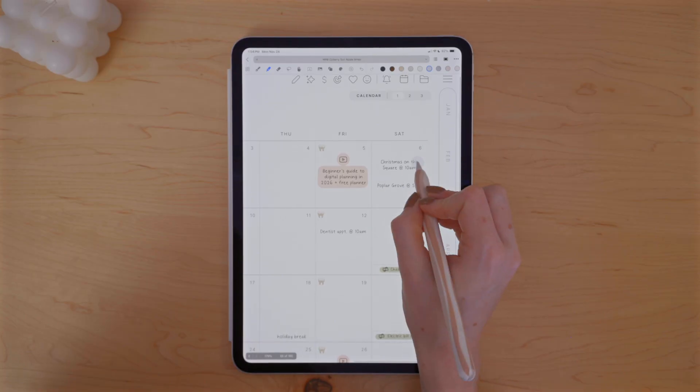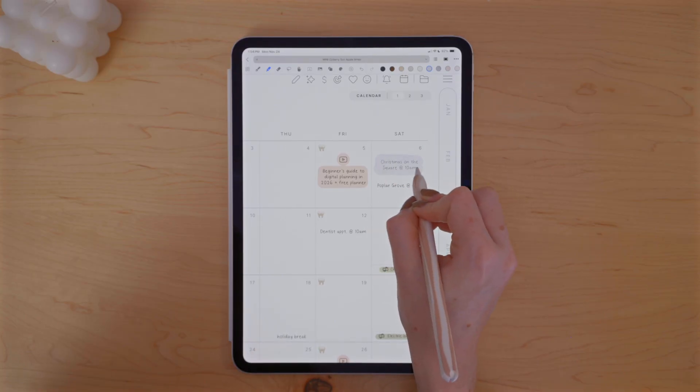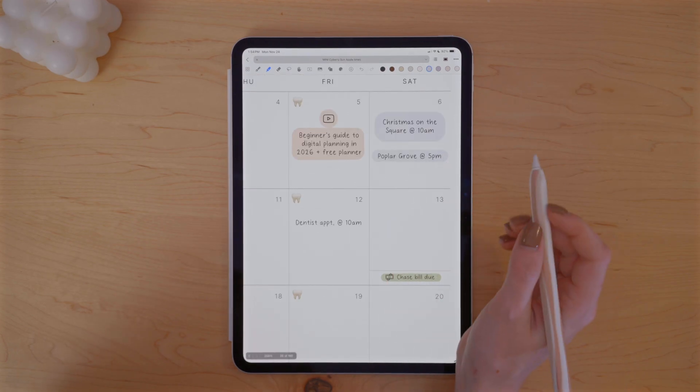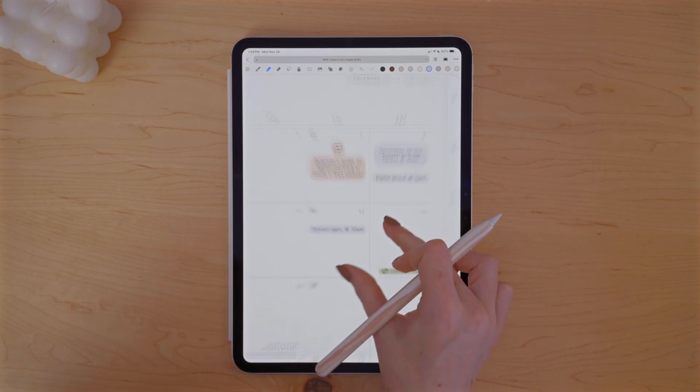If I want to move things around, move things forward or back, or change a video idea entirely, it just doesn't make sense to have it on its own separate layer since it's something I update often. Anyway, it's just a matter of color coding the rest of the events I have planned in my digital planner, whether that's my work schedule or family holiday events for the month.